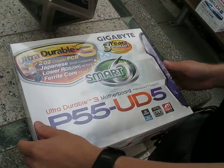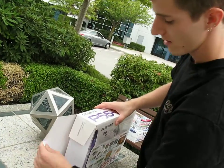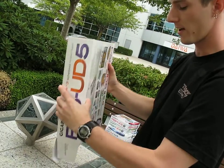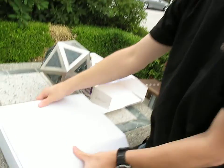And Smart 6, which is a variety of different ways of smartly managing your system, which I finally looked up. Most of the time I don't run those sort of bundled motherboard utilities anyway. Let's get this board open.